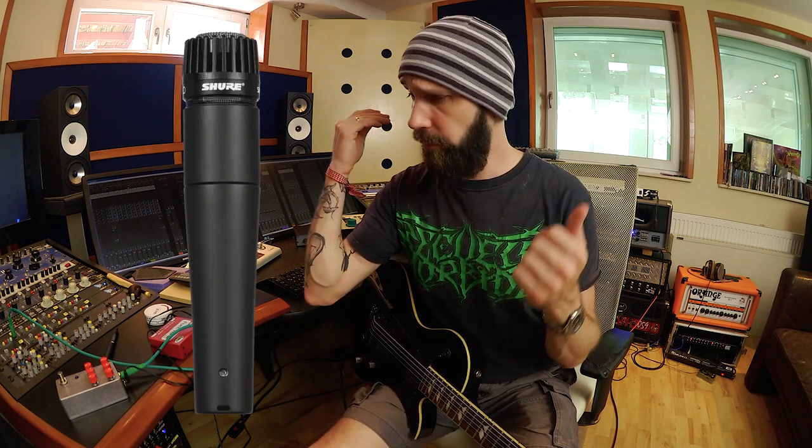This week I did something very unusual — I was using a tube condenser microphone for heavy metal guitars in front of a cab. Incredible, because I never do that. I'm like most people: I'm a dynamic mic kind of guy when it comes to recording metal guitars. I like 57s or I use v7x's or other microphones.